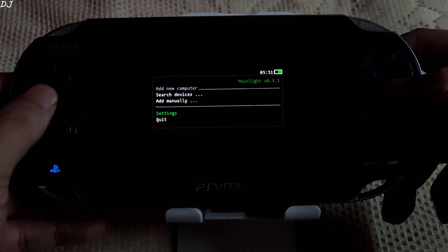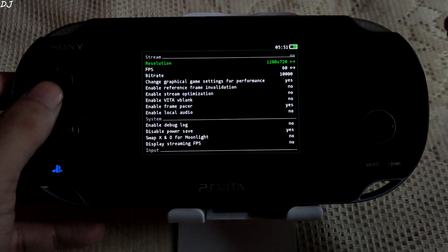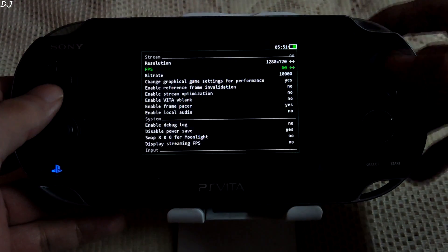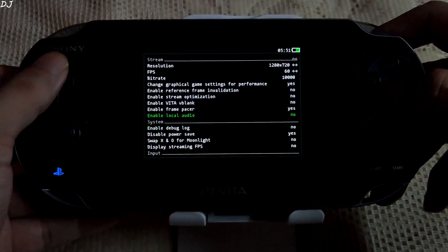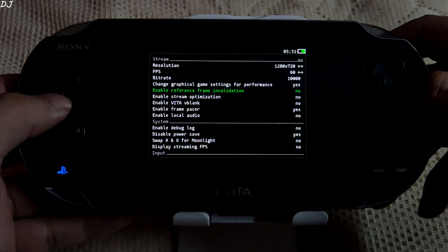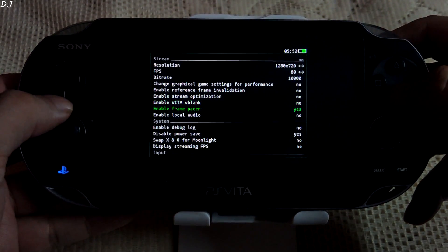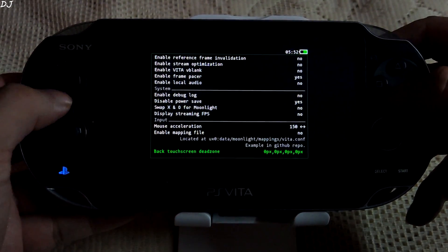Now let me show you the settings. Resolution has been set to 720p — the PS Vita screen does not even have an HD display, it is actually lower than this resolution, so 720p is fine. FPS has been set to 60, bitrate 10,000. You can change these values. I will disable the 'change graphical game settings for performance' option — that's optional.